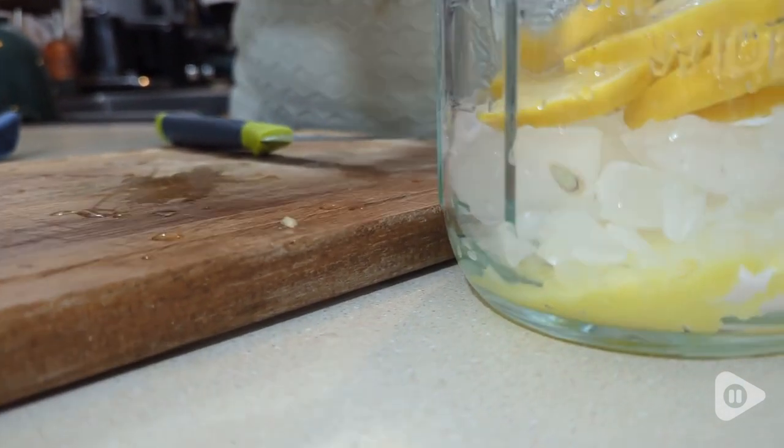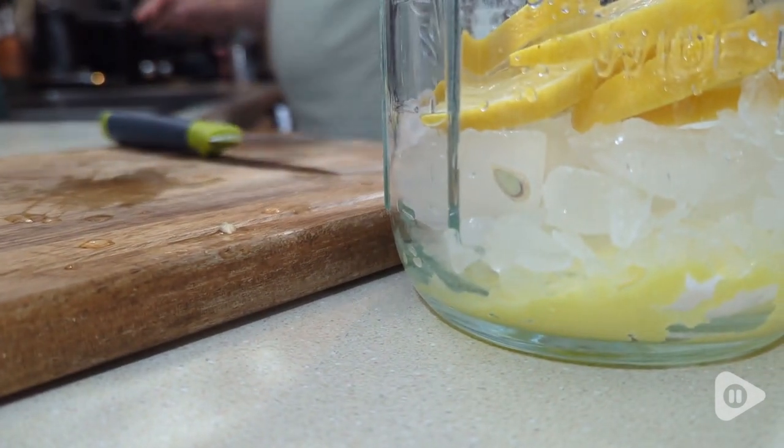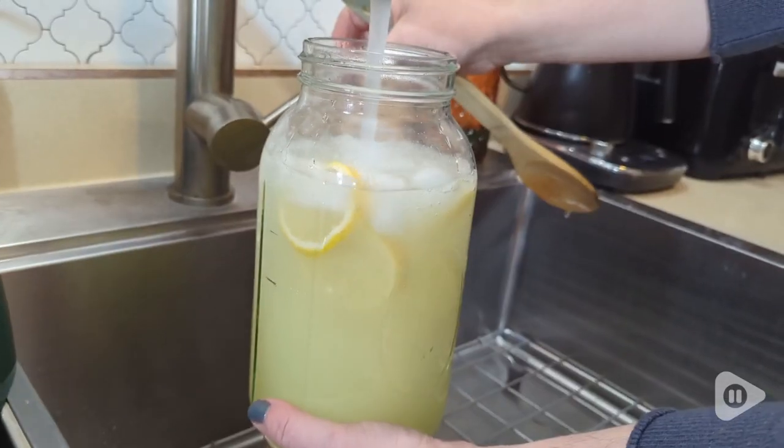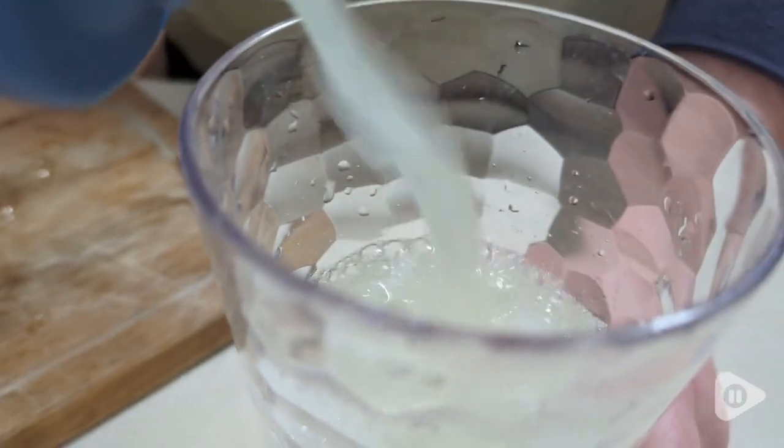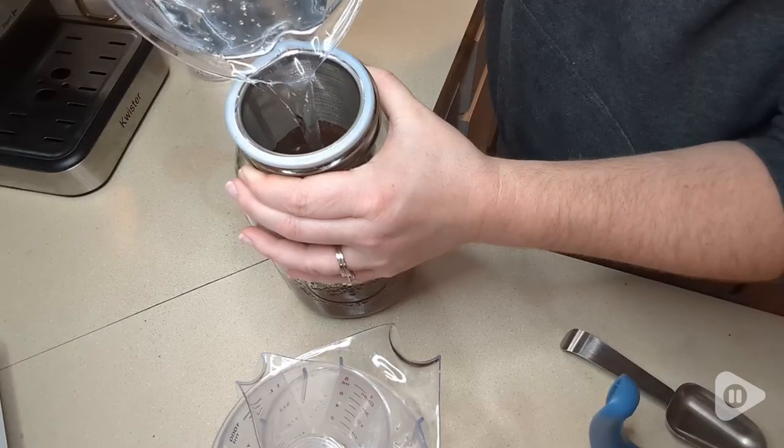I was really impressed with the quality and usually glass can feel too heavy, but because this is only a two quart jar and you have that really nice handle to hold it, it never felt overly heavy. It was really easy to pour and open and close.